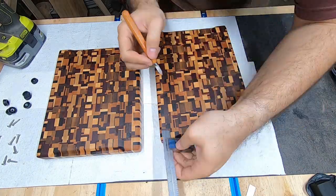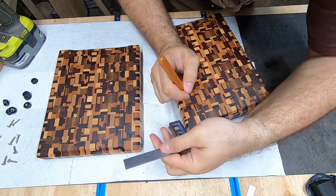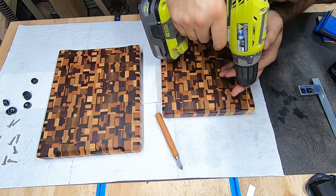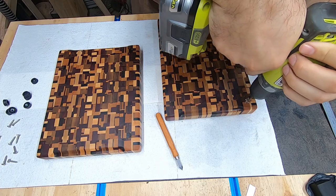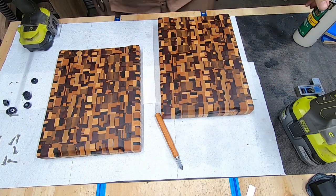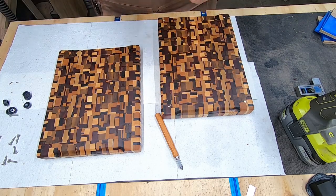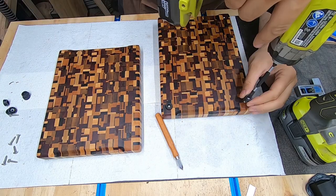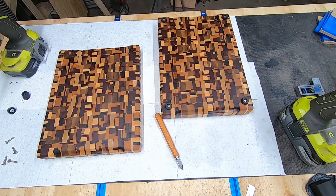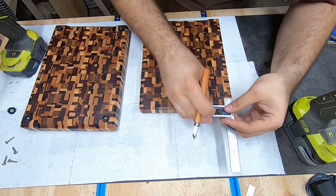Here I'm marking out the holes for the rubber feet. A few important things to point out: first, you must pre-drill or you risk ruining all that hard work. Second, only use stainless steel screws to prevent any rusting — remember, these will come in contact with water. Finally, you can see me applying a small dab of glue into each hole. This isn't to secure the screws; instead, it will act as a lubricant when the screw is installed. Once the screw is installed, the glue will help fill any voids to aid in water protection.